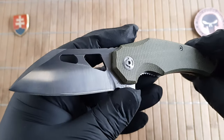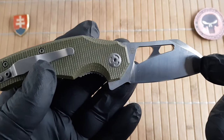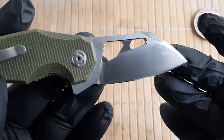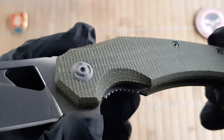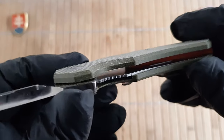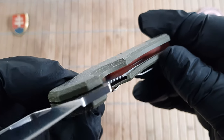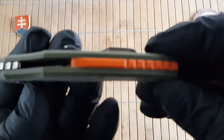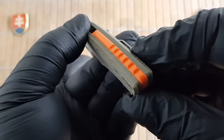For materials, we have a fairly standard situation: 8Cr13MoV steel with a satin flat-ground sheepsfoot blade. For the handle, standard canvas-type micarta with nested steel liners that are not skeletonized, and a partial G10 orange backspacer.